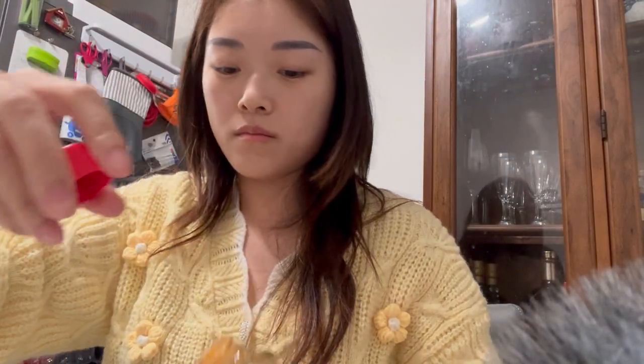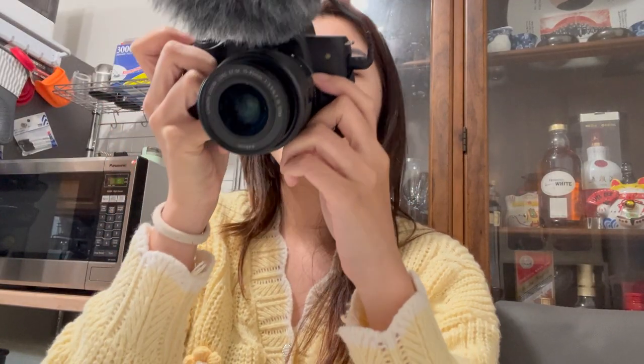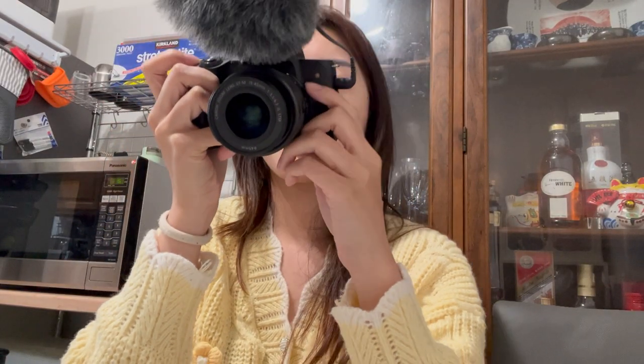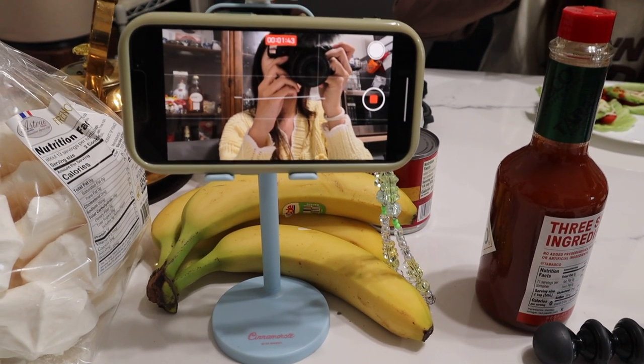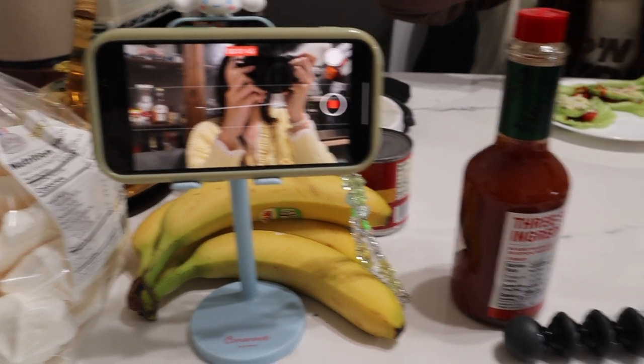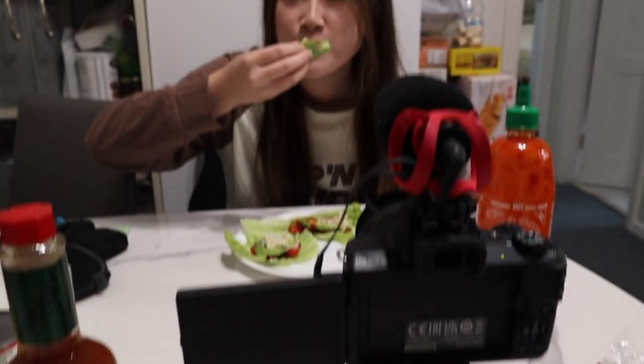Shake well. I have to use a second angle — this is how I'm filming. I have a second camera filming me eating, and I'm sitting right in front of a camera. Go check out her video, you should try one, it actually tastes good.